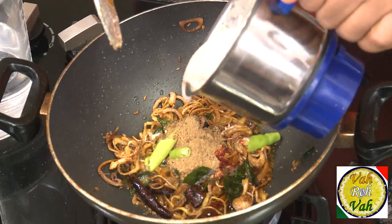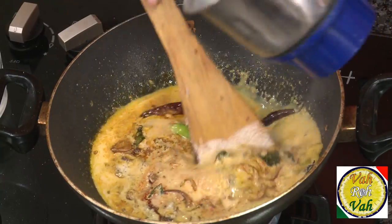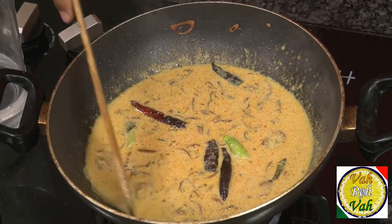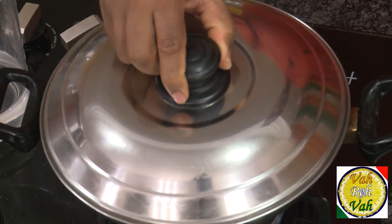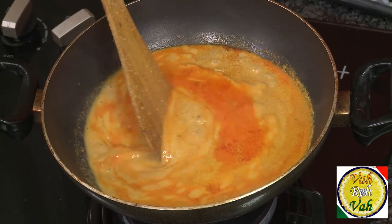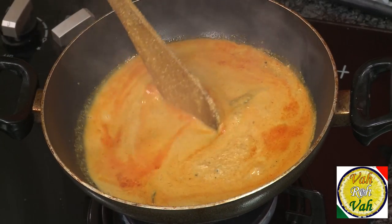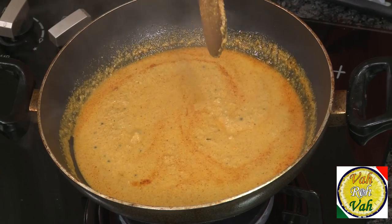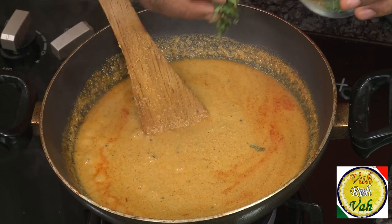Add water until this becomes a very thin curry, then cook it for at least 30 minutes on a slow flame. After cooking for around 30 minutes, the oil has separated from the peanut, sesame seed, and coconut gravy. Look — the gravy is now nice and thick, and the oil is slightly floating on top.